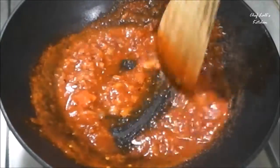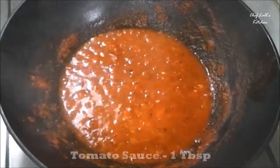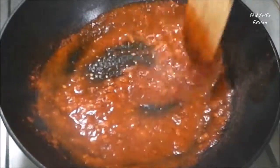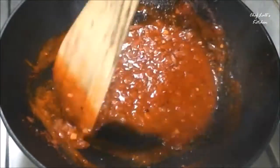To preserve or store the sauce, you can add tomato sauce or vinegar. If you want to use the sauce within 2-3 days, I recommend adding only the tomato sauce. If you want to store it for a week, then add the vinegar.